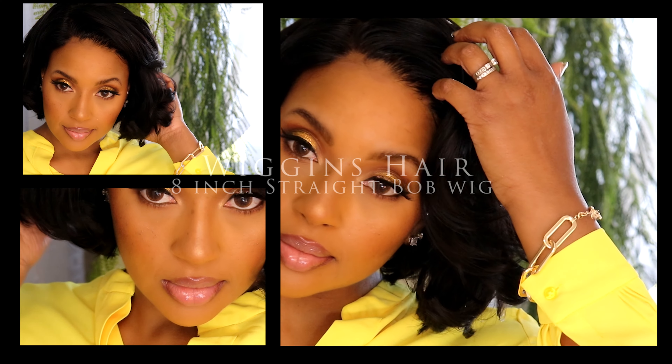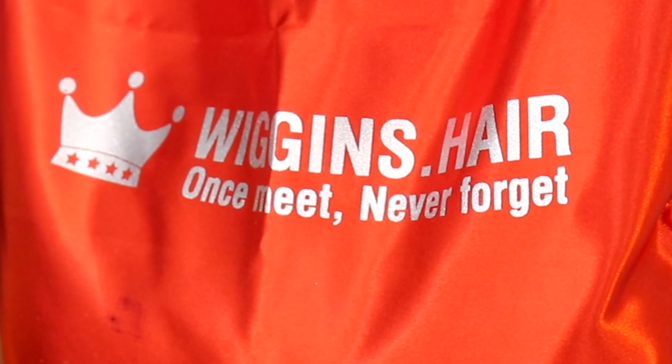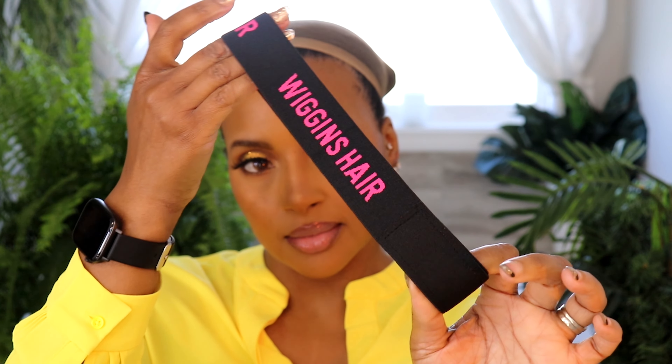Hello lovelies, welcome back to my channel, it's your girl Michelle. Today I have this really cute 8-inch straight bob from Wig and Tear. Here are some of the goodies that came in that little dust bag — I got a little edge scarf, a lace melting band, and lots of goodies. We're doing this hair glueless.